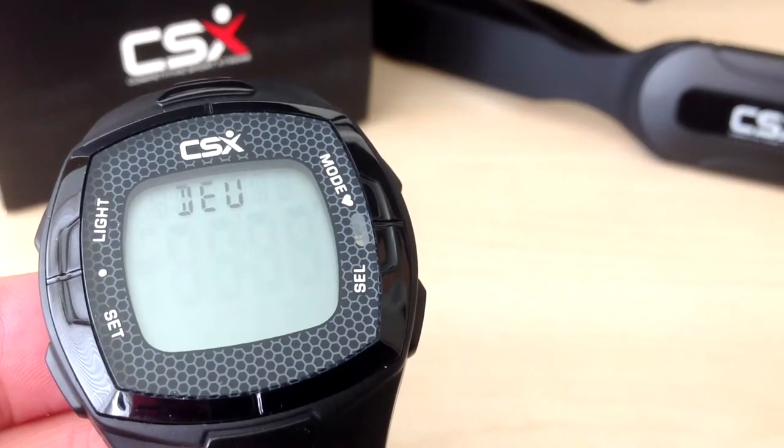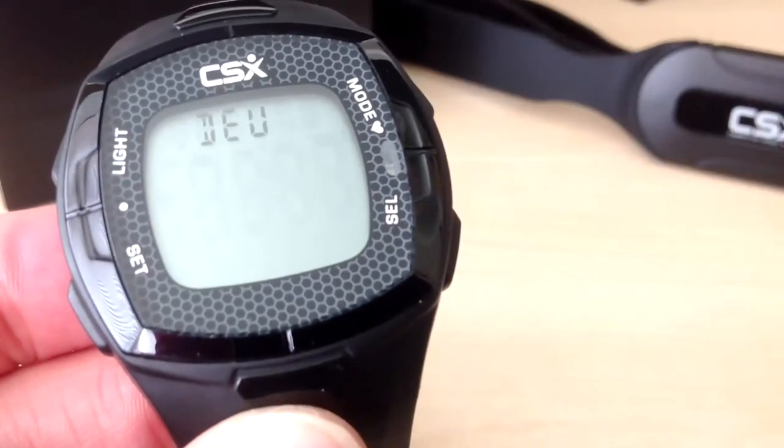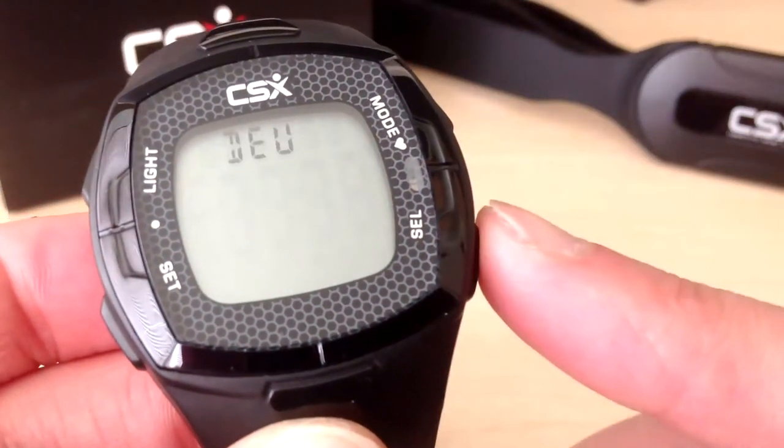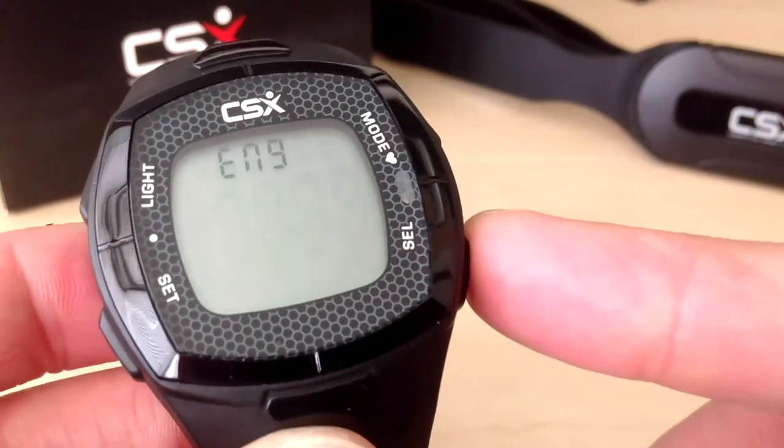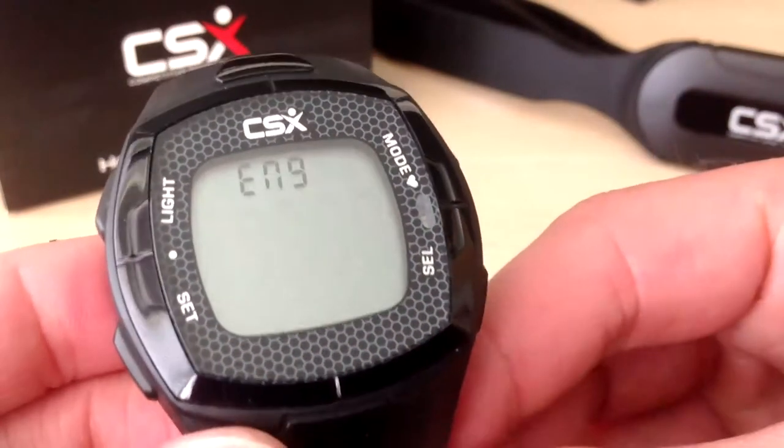Next is the language. We can choose German or English. Press the select button to change the value. We will select English and press the set button to confirm.